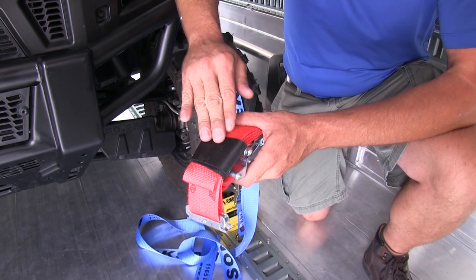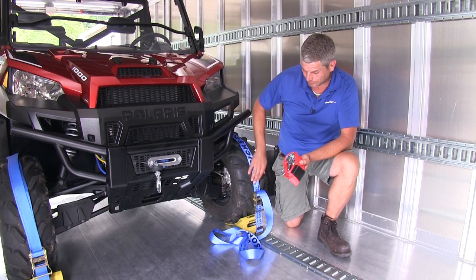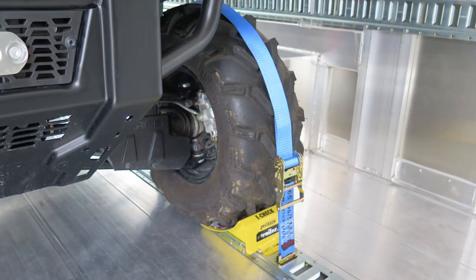Overall, the Ericsson strap feels a little bit more sturdy and like it's going to last a little bit longer than the SnapLock, but they are very, very comparable to one another. And that's going to complete our look at the Ericsson line of E-Track 2-inch wide straps.